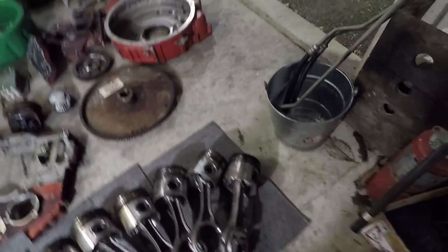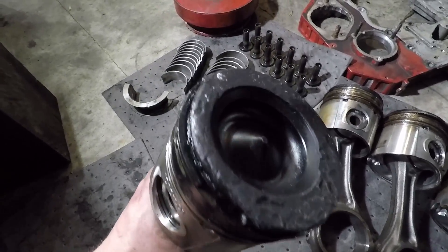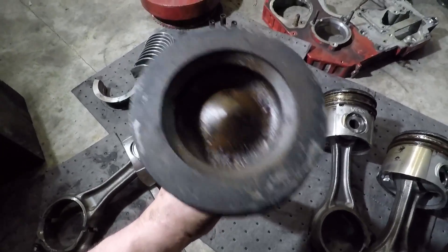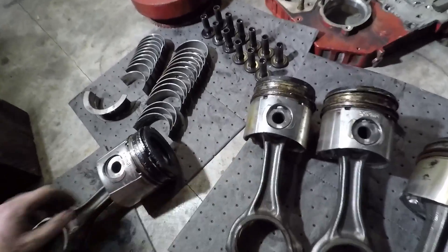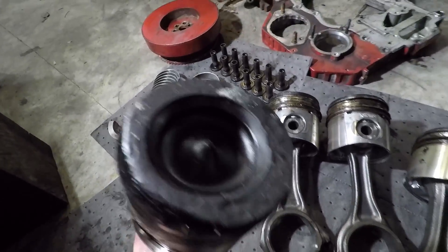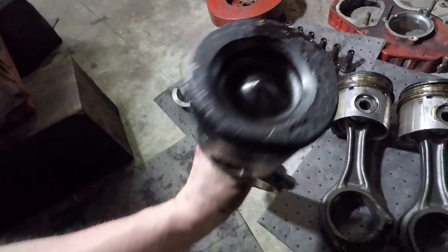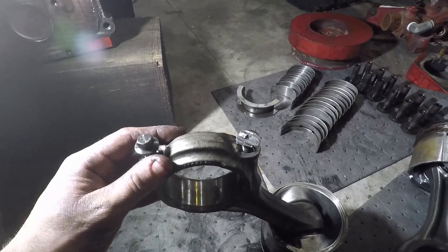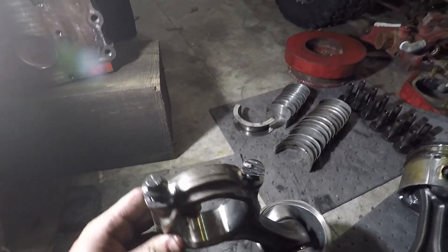I'd say this engine was not in that bad of shape until piston number one decided to have a little meltdown. You can see piston number one with that side all melted and damaged — here's what it should look like, just a nice symmetrical little point in the middle. That was the reason this engine was at the auction and had to be replaced — I believe an injector hung wide open, and you see the result.